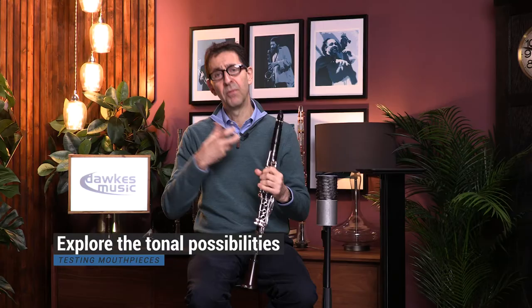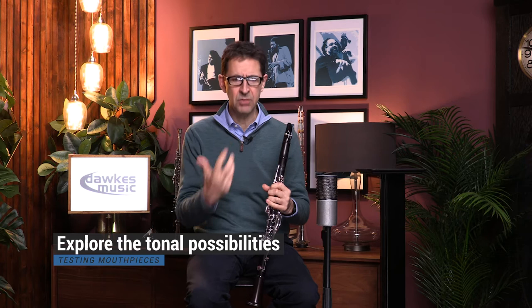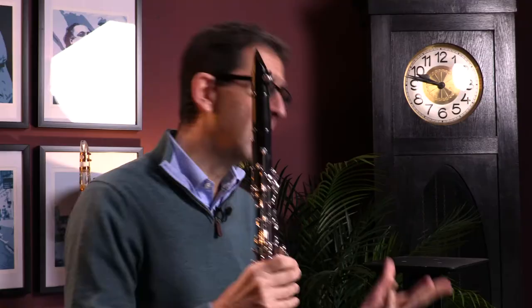Secondly, I suppose I'm looking for a mouthpiece that enables me to produce the tone that I have in my head — the tone that I want to produce. Some mouthpieces will tend to be slightly brighter, some will be darker, some will have a sweet sound, some will be a slightly woodier, warmer sound. You've got to decide what you like.